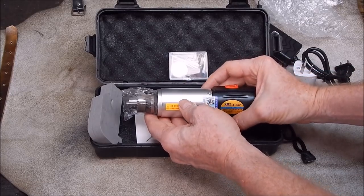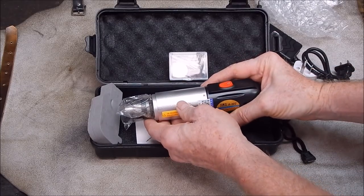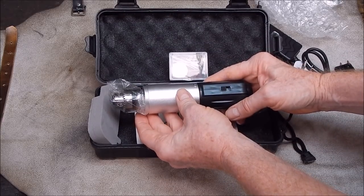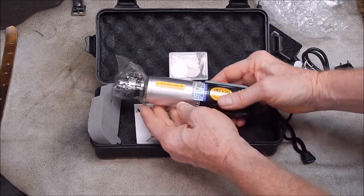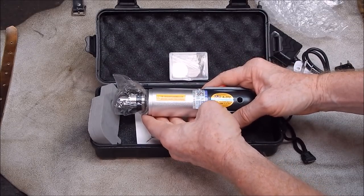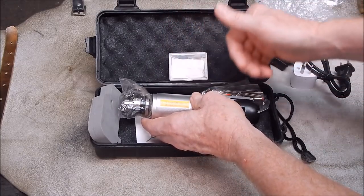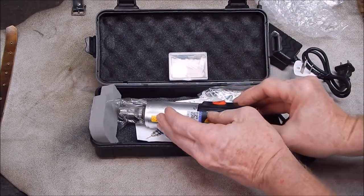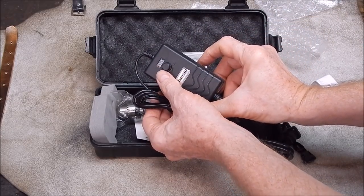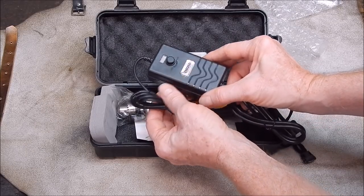The only thing that gave me pause originally was there's no cooling ventilation on it. I'm pretty sure this is reversible — it will spin in both directions, which would be really handy for tool-post grinding where you want the disc to go in a certain direction, grinding away from the cutting edge rather than towards it. And it's variable speed as well, on the transformer rather than on the actual unit.